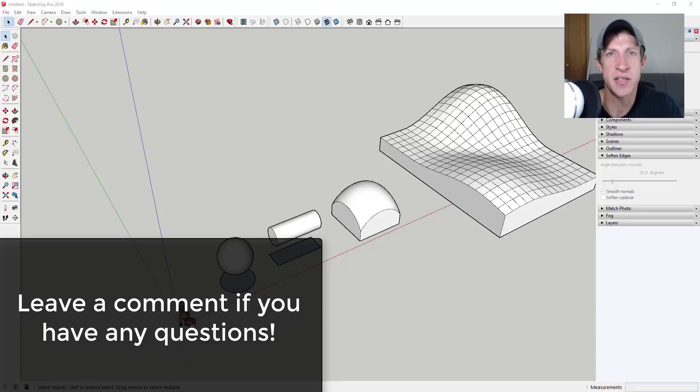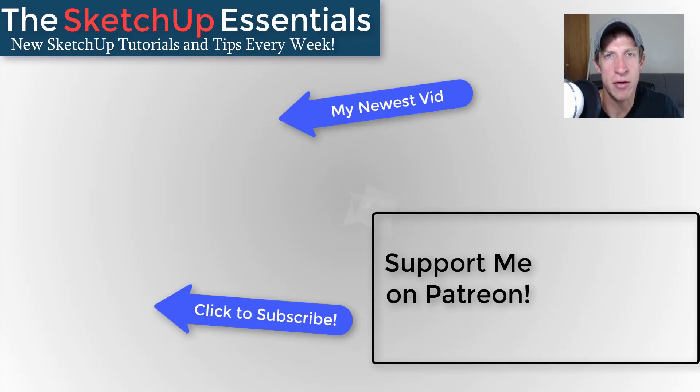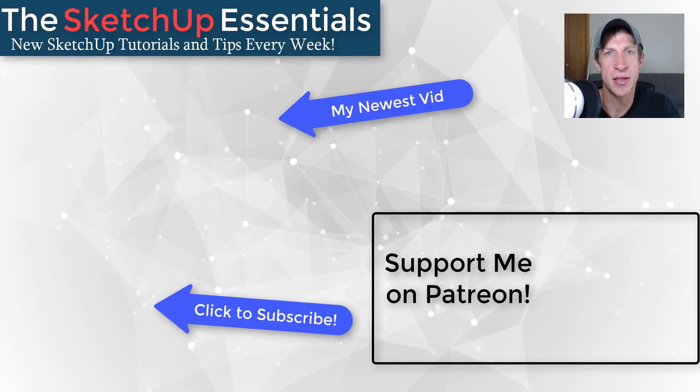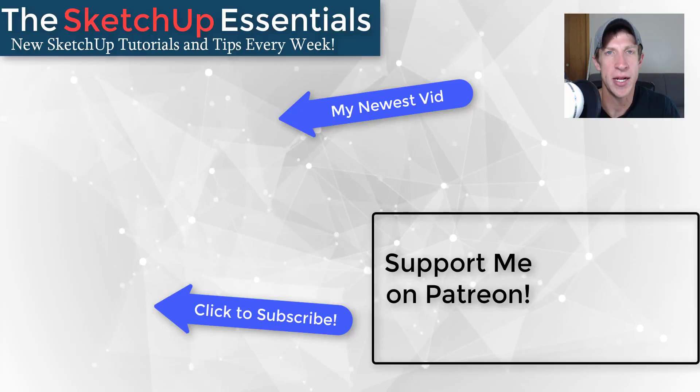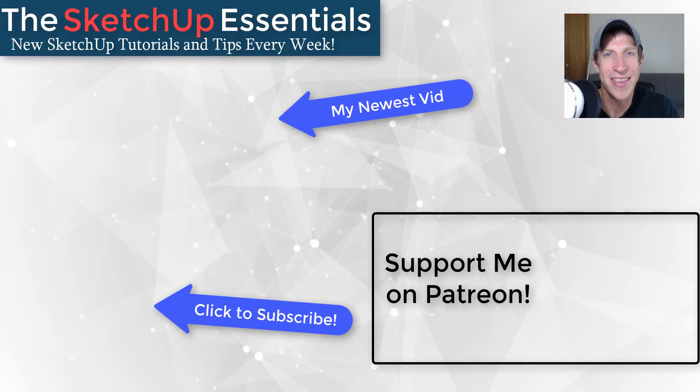That's where I'm ending this video. Leave a comment below if you have any questions — sorry I kind of had to rush through this one this morning, but hopefully this clears up the way that you can project shapes using Vector Push Pull and Joint Push Pull. If you like this video please click that like button below. If you're new around here, remember to click that subscribe button for new SketchUp content every week. If you like what I'm doing on this channel, please consider supporting me on Patreon — every little bit helps, even if it's only a dollar a month. Thank you so much for taking the time to watch this, I really appreciate it, and I'll catch you in the next video. Thanks guys.